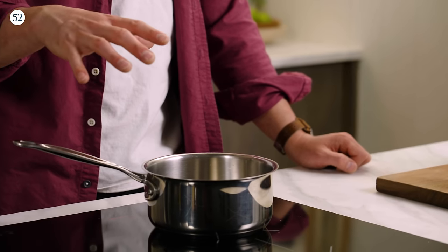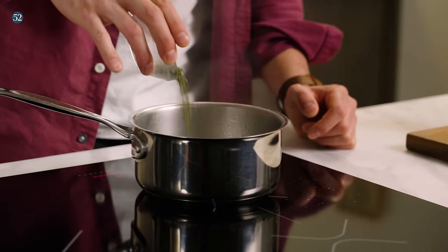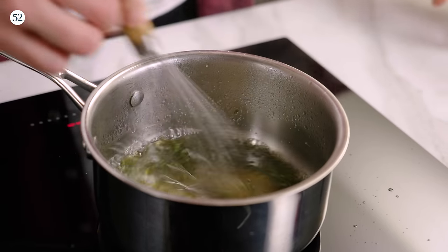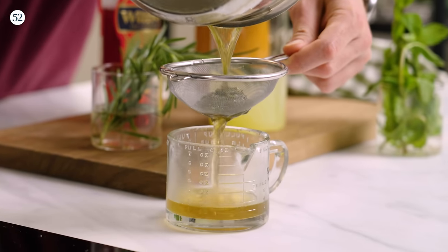Let's go ahead and make a rosemary syrup. I have a little bit of water in this pan. I want to bring it up to a simmer and add this chopped rosemary. Let's bring it down to about a minute to 90 seconds — this is really just to express all of those essential oils out of the rosemary. Let's go ahead and whisk in our sugar, and we are all set. We are going to strain this right away, let it cool, and then go ahead and make our drink.